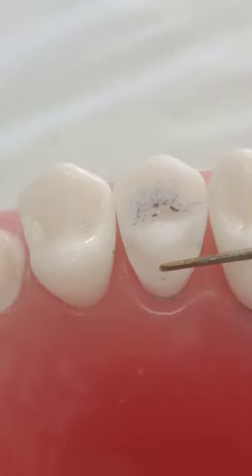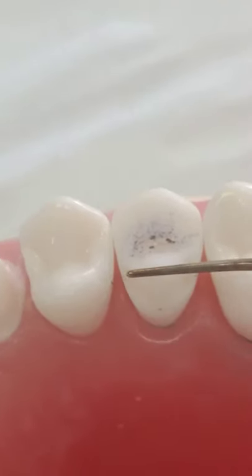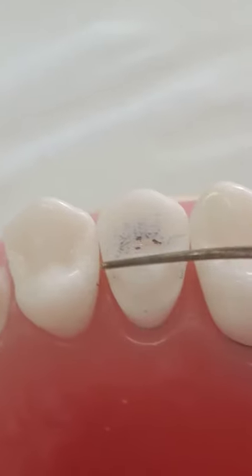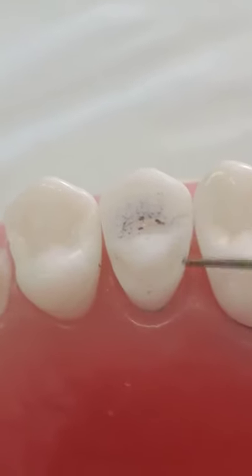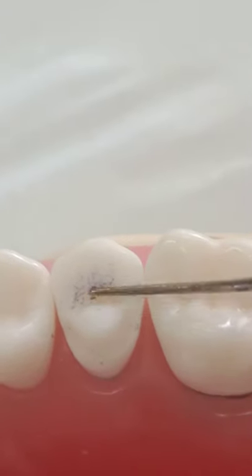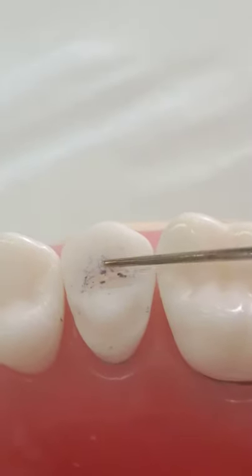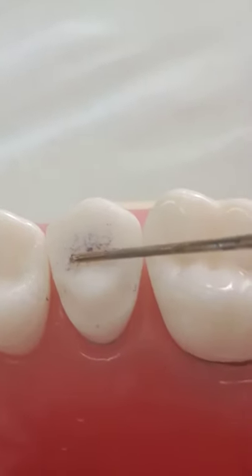Less than two millimeters from your finish line. Proximally, you have finished in a correct way — I can see the contact areas intact as they were before. Excellent. The foundation here is excellent, very smooth.